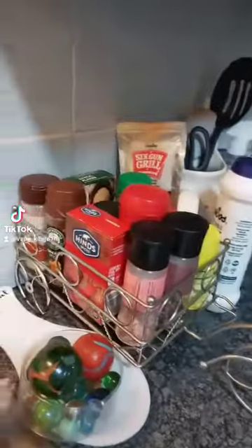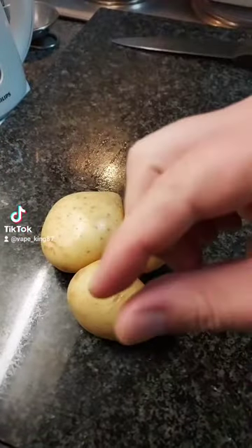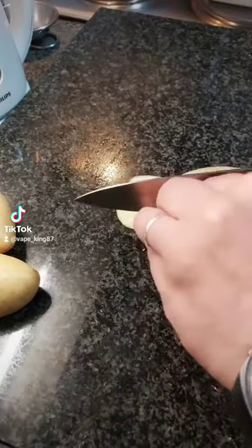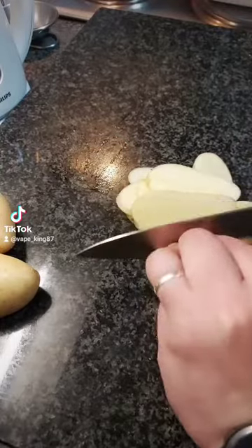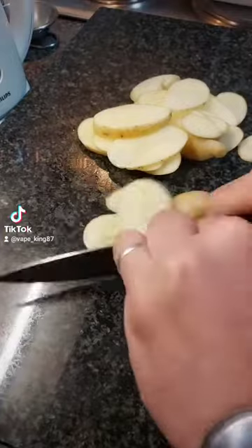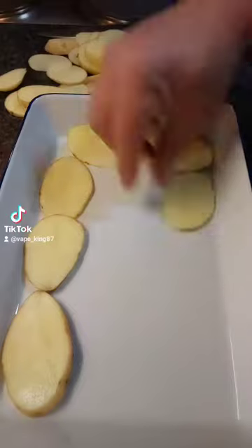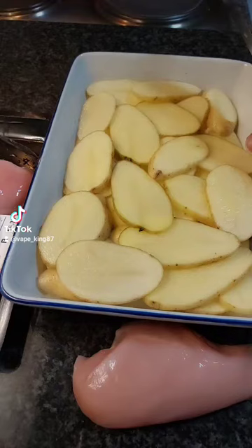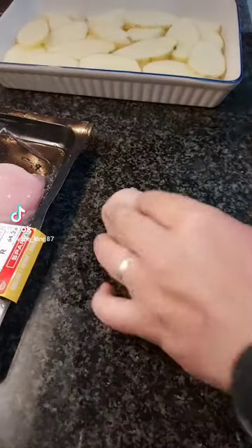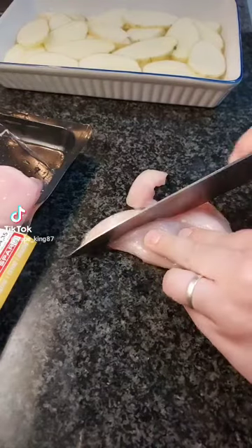Cheese. And then obviously your spices from your kids. Right, so first we are going to cook the potatoes. We are going to cut the potatoes as well — we can make our little pieces, a little bit of a block as you want.